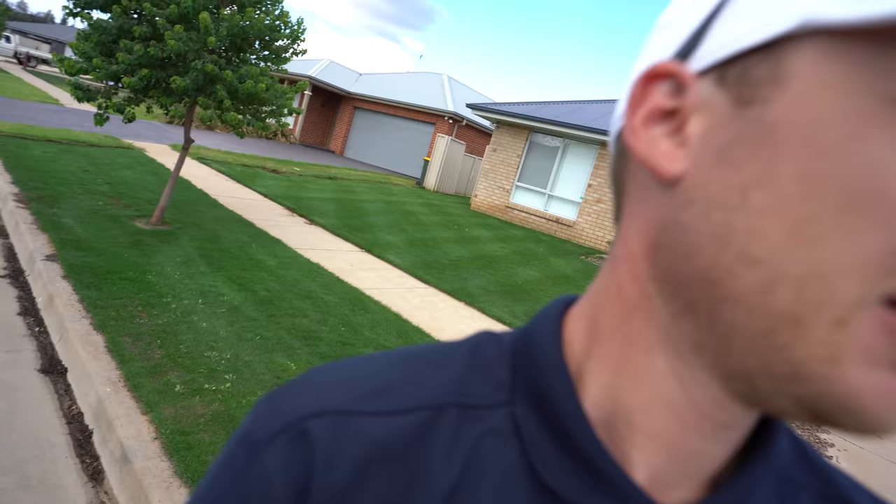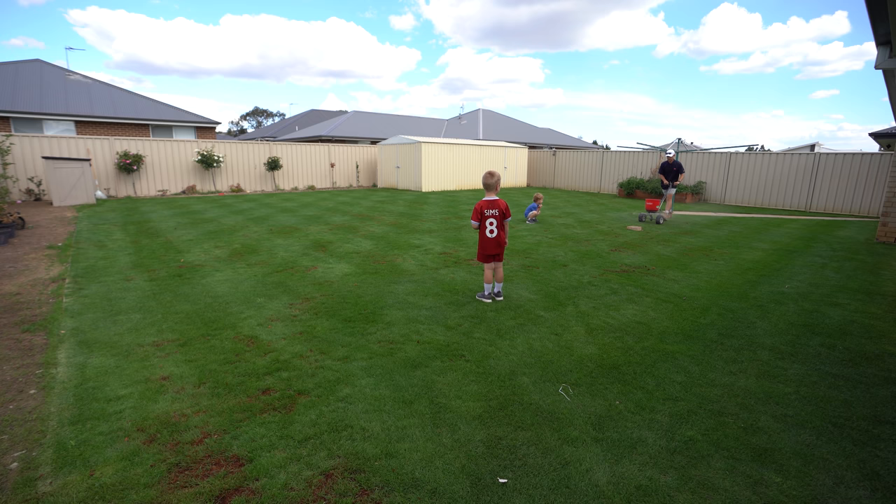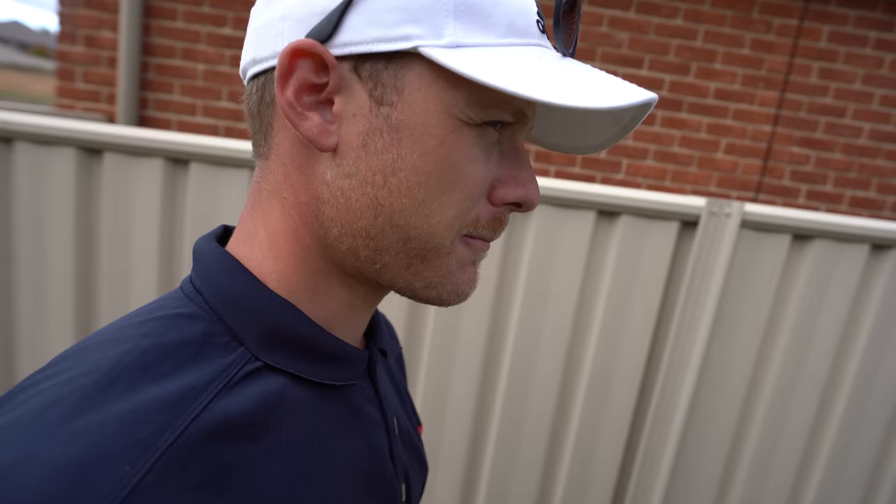Alright, fertilizing is done. Now we've got the sprinklers going out the back. I dropped some fertilizer in one spot so to make sure I spread it out I got the sprinklers on straight away. They're out there going now, and we'll water each section as we go. I want to get at least 6ml down — for me 6ml takes about 20 to 30 minutes.